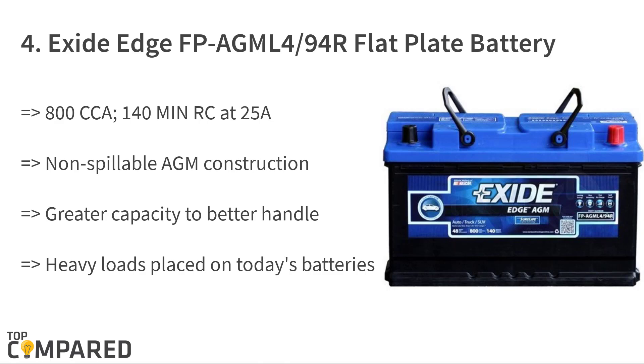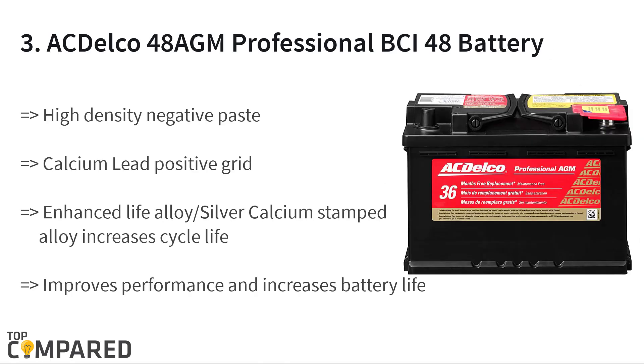The third product is the AC Delco 48 AGM Professional BCI 48 battery. The heavy-density negative paste enhances performance and increases battery life. It has a calcium-lead positive grid that increases conductivity and gets a robust envelope separator with a puncture-resistant back that prevents shorts. It offers better acid circulation and a vent cap designed to resist acid leakage.